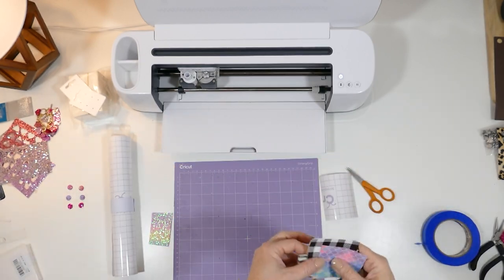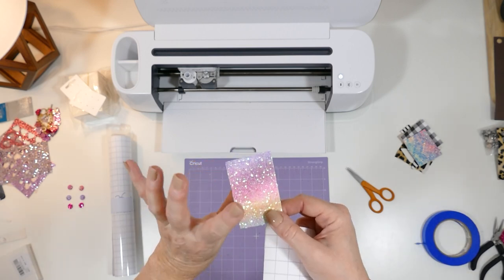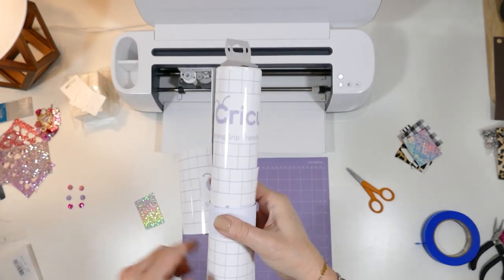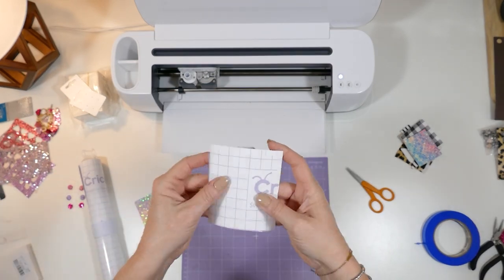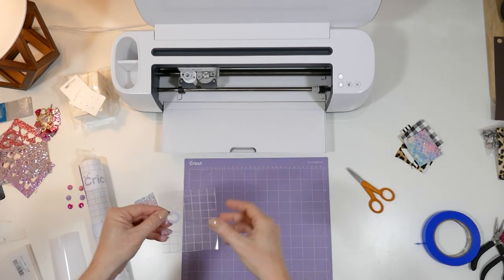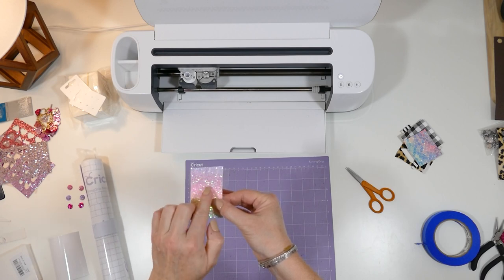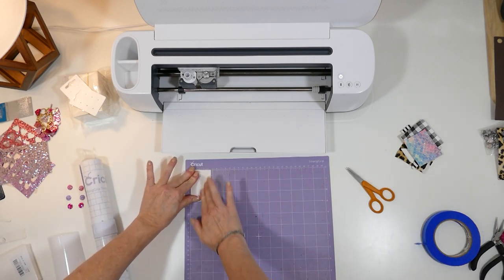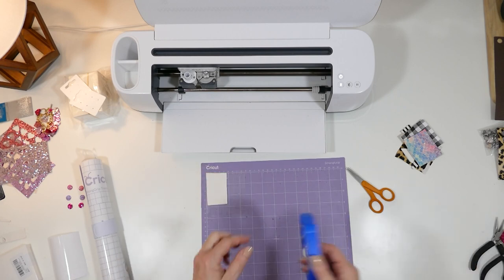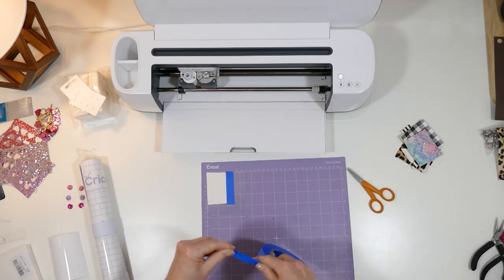When I cut glitter faux leather, I'm always using a purple strong grip mat and I place the glitter side down. A trick I use often is using the Cricut strong grip transfer tape to protect my mat from glitter. I'll show you — I cut a small piece of this transfer tape and place it sticky side up on my purple mat. Then I'll put my glitter faux leather glitter side down. What this does is it keeps the glitter off of the mat and it just sticks onto the transfer tape. And as always, when I cut faux leather or chunky glitter, I use blue painter's tape to tape it down to my mat.